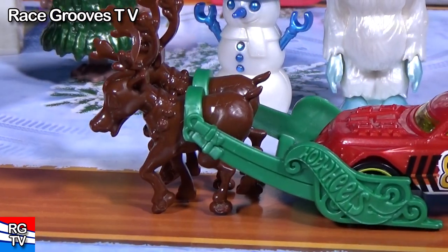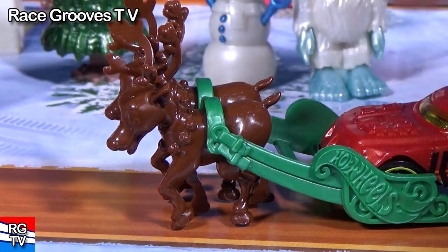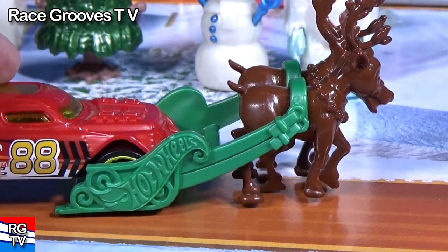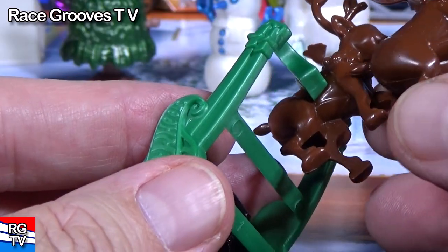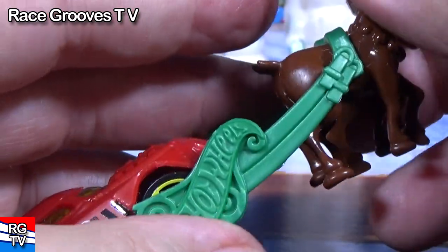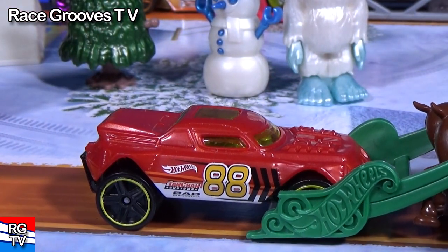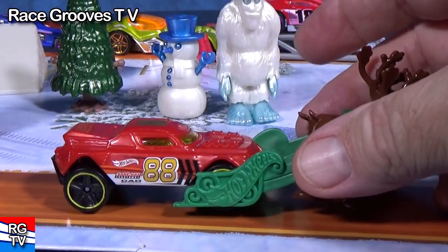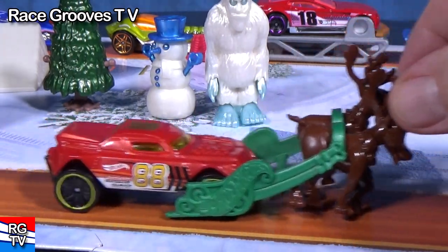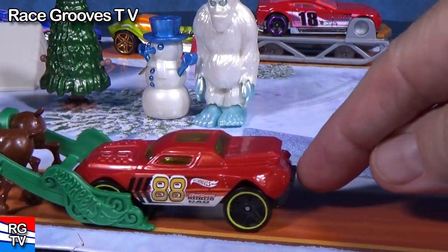Want to check out the reindeer? Both of the reindeer are the same. They hook into this harness which allows them to pull a car like a sleigh — they hook in really easily, just pops right in. I like the straps and the Hot Wheels logo. It pulls onto the car right in the middle of the wheel. The wheels hang down and the front wheels don't roll, but you can scoot it along — that's what it's for.